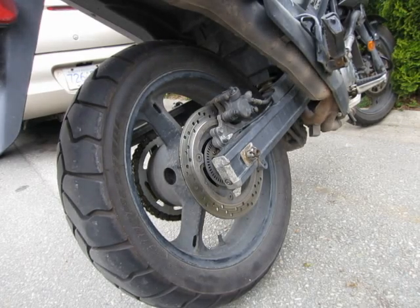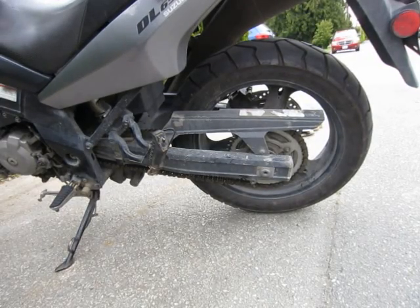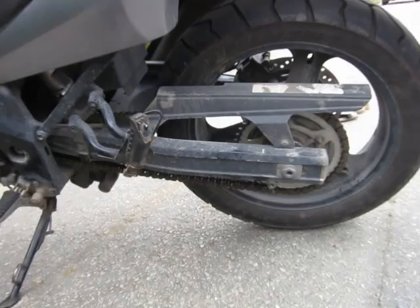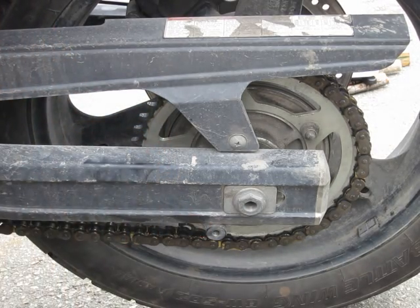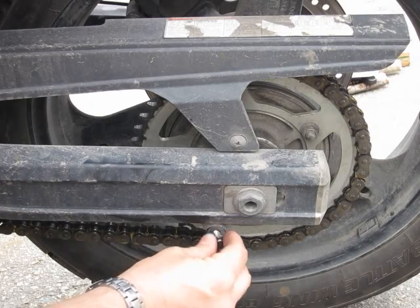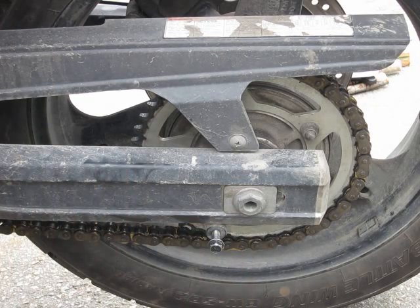Another option for getting the rear wheel off the ground is using swing arm spools, which mount to this part of the swing arm here — they thread in. You can see this hole here; a swing arm spool threads in there and you can have a swing arm lift that lifts up the rear end of the bike. If you don't have 20 bucks for a swing arm spool, you can try this bolt — it costs about 30 cents — and just spin it in there. That also works if you don't want to spend the money on a swing arm spool.